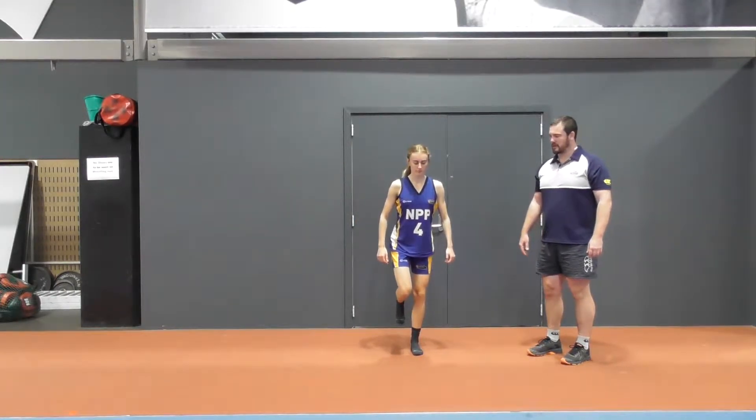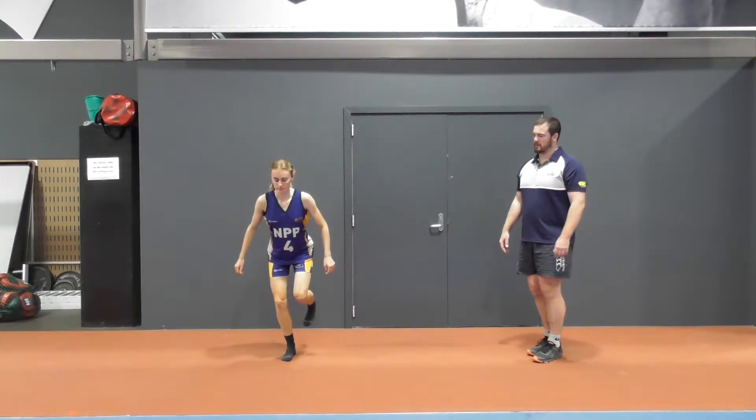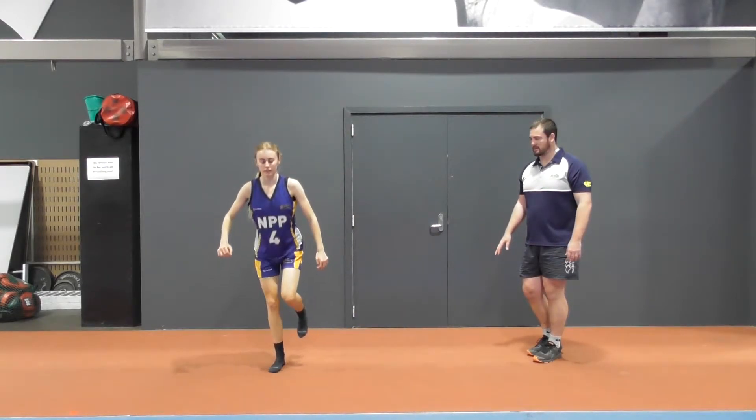Reset and then she's just going to do that again. Now she's going to go from the other side so that we do the other leg reactive. Popping that leg down if we need to to stabilise it.